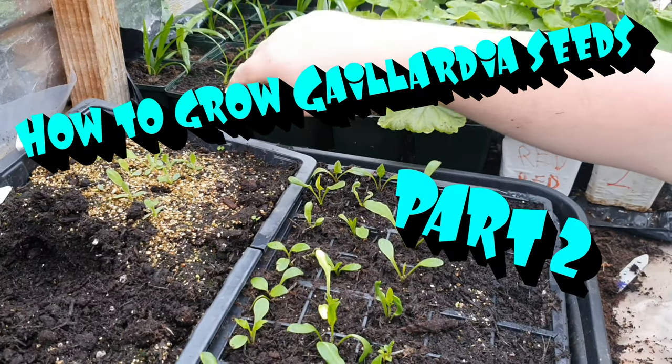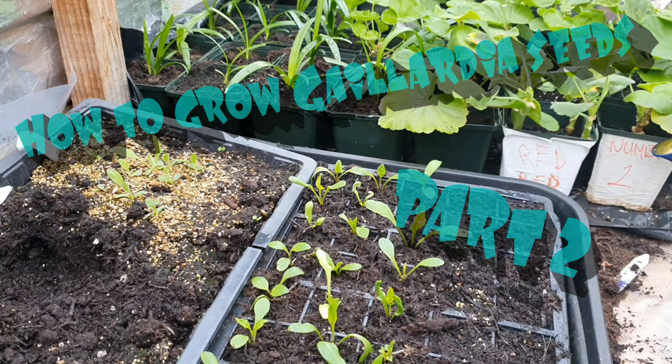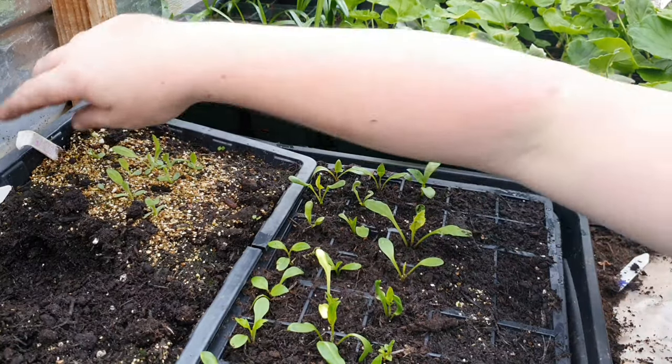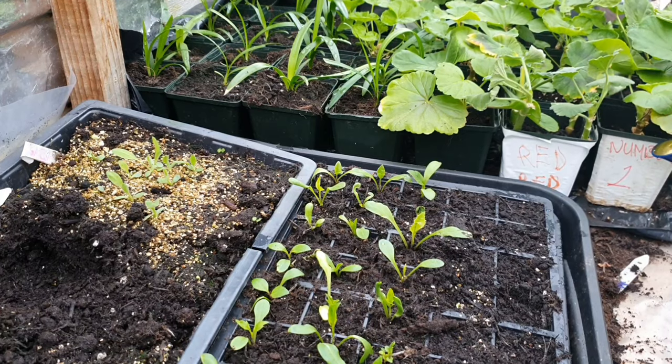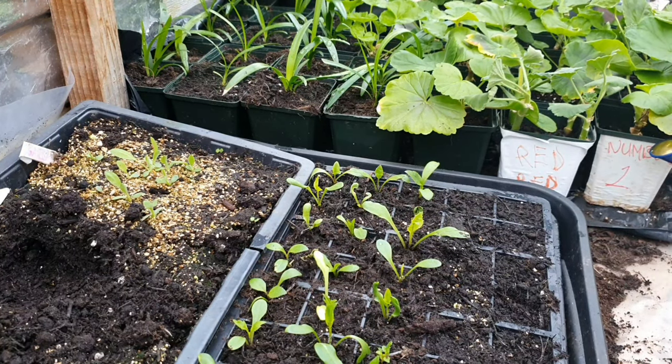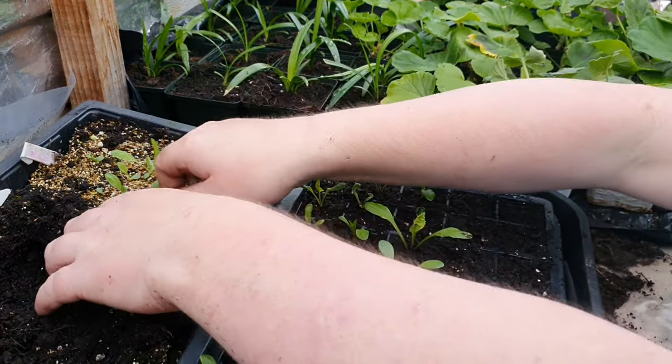Welcome back ladies and gentlemen. Today we're going to be potting on a plant called Galahad. It's using a peat based compost, and it's also got a little bit of feeding.